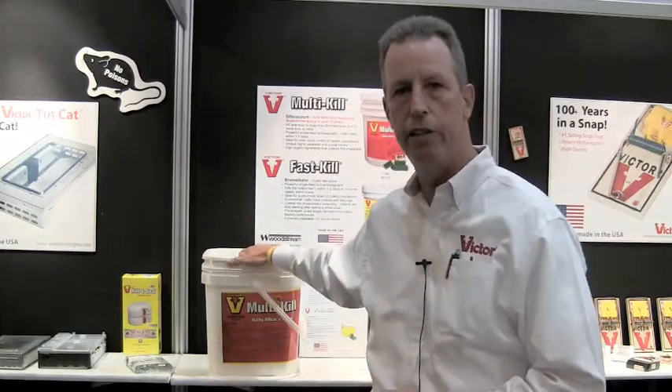I'm Mike Goldstein with Woodstream. You know us from all the Victor, Havard, and Dr. T's products. Here at MPMA Pest World, what I'd like to bring to your attention is that we have a brand new rodenticide.